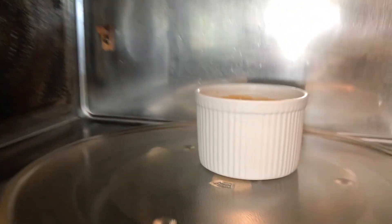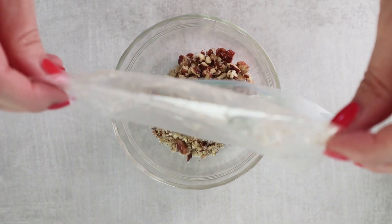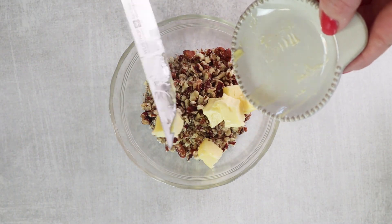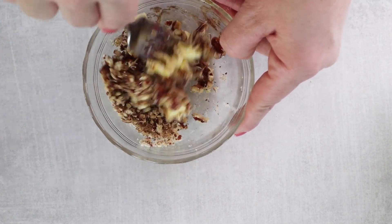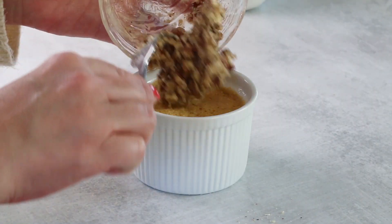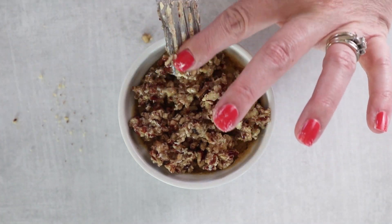Once it's done cooking, remove it from the microwave and start working on our topping. For the topping, we're going to use a quarter cup of chopped pecans, one teaspoon of that ChocZero maple pecan syrup, one tablespoon of cold butter cut into cubes, and a pinch of salt. Mix it all together, smashing it with a fork, then spoon it on top of the mug cake and put it back in the microwave, cooking for an additional 20 to 30 seconds, just until the butter melts.